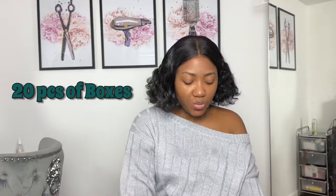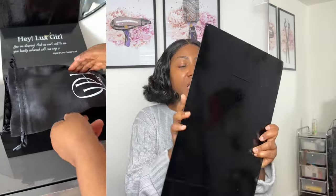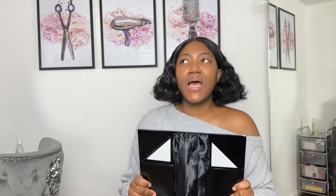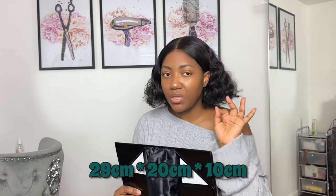My first order was a sample order of 20 pieces of boxes — this box here. I'm going to show a video of how it's flat-packed. It comes with an insert and satin. The size is about 26 centimeters — I'll put that on screen — because the problem I had was getting the right size for my box.